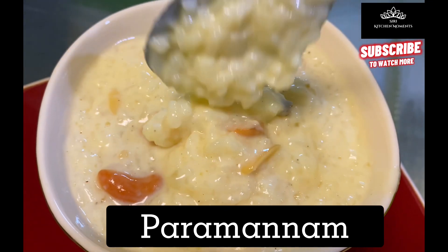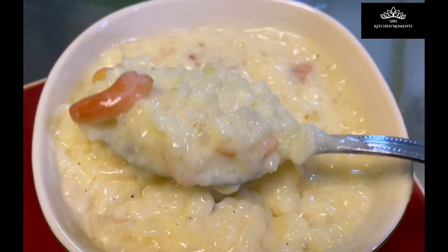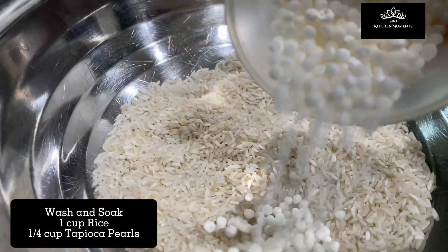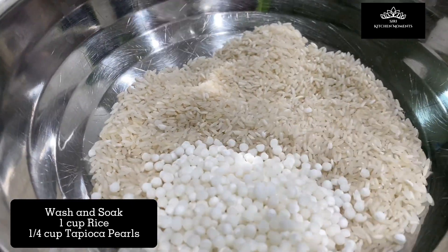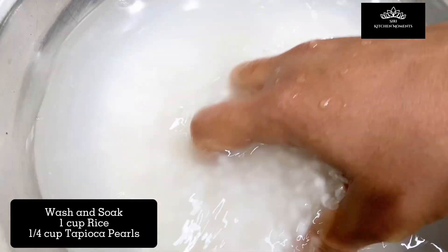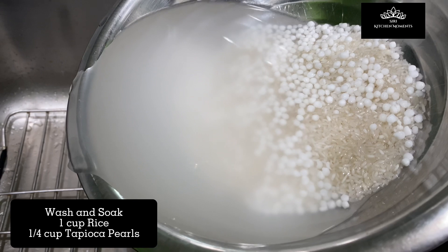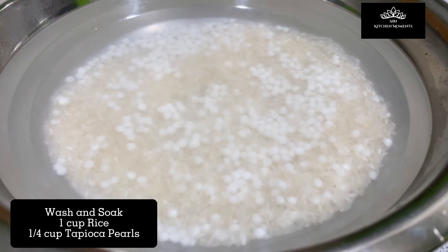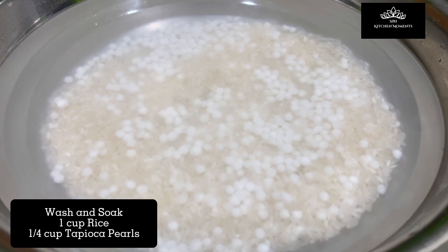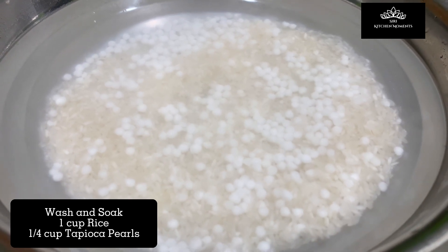To prepare, firstly take one cup of rice in a bowl. To it, add one-fourth cup Sagubiyam, which is the tapioca pearls. Wash and drain the water twice, then pour enough water covering the rice and tapioca pearls and soak for 30 minutes. If there is no time, you can soak for just 10 to 15 minutes and make Parmanam.